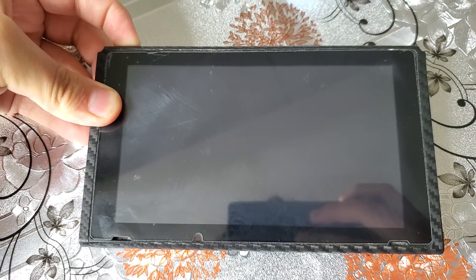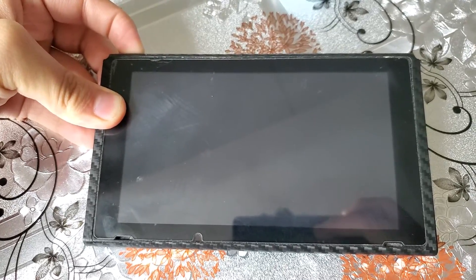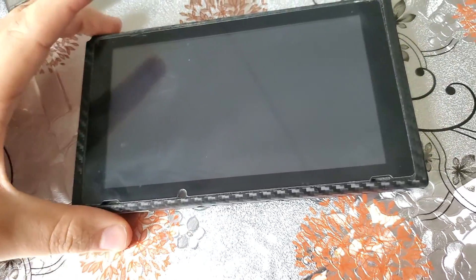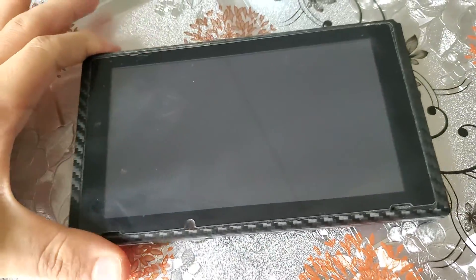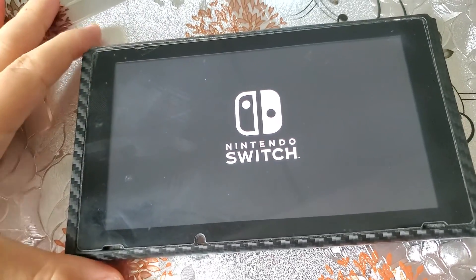And then y'all see it did that. But it's still on — I can see that it's on, y'all can't. Now just press it again. And now I can play my Asphalt game.